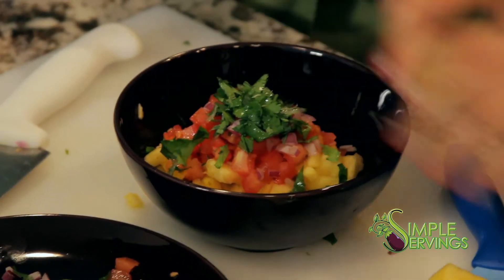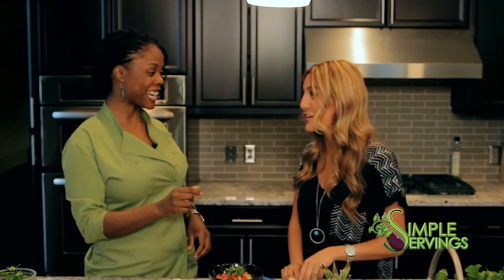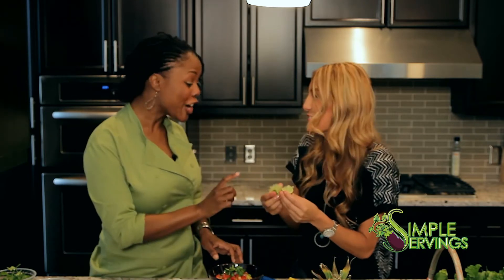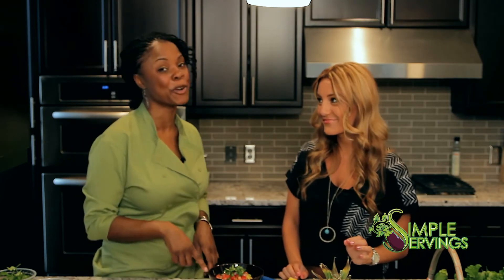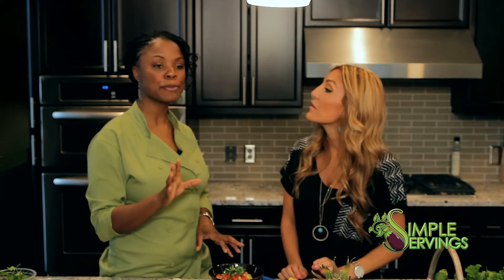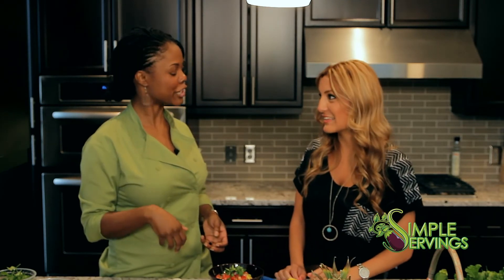Here's the lime trick: if you can't squeeze all the juice out, pop your lime in the microwave for 15 to 30 seconds. It'll make it nice and juicy, and when you cut into it, the heat helps break up the juices in the lime. That's the lime trick.